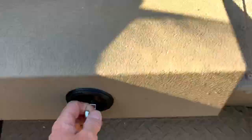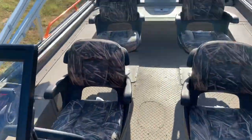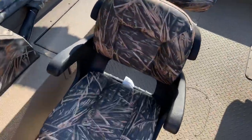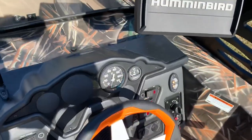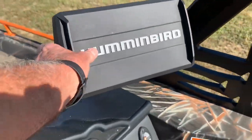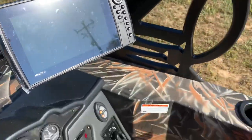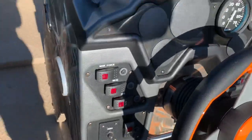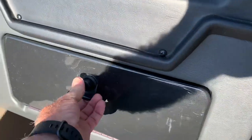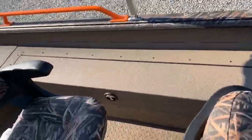The lighting on this boat is really cool — when you light this boat up it's just special. The Balls Out mount is holding the Humminbird Helix 9 SI very nicely. It's got a very nice laid-out dash with a nice glove box as well.